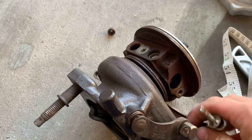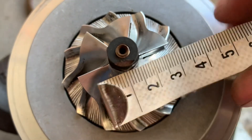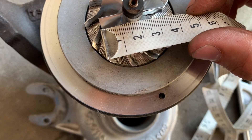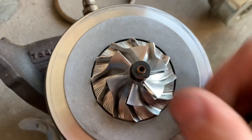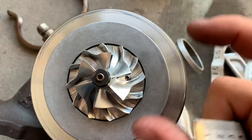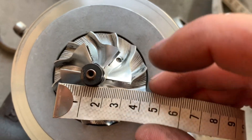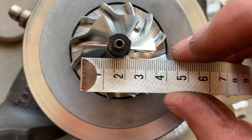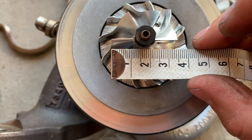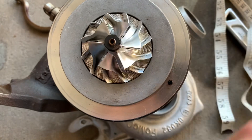I've gone ahead and taken this little V-band clamp off here. Let's take a moment to look at the compressor wheel. This is going to be kind of hard to measure, but I do know that the stock 2.7 is a 34.7 millimeter inducer — that's the measurement from right here to here. Measuring it, this is almost 35 but just a hair under 35, so that'd be 34.7. That is the inducer on the 2.7 OEM turbo.